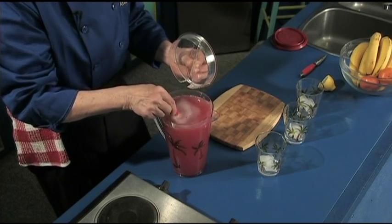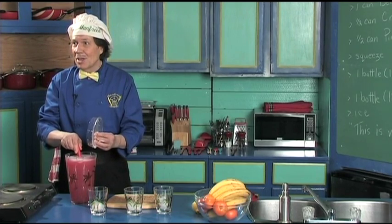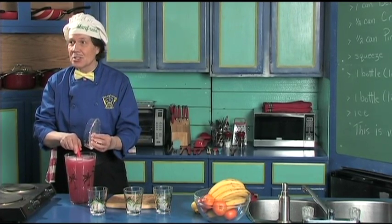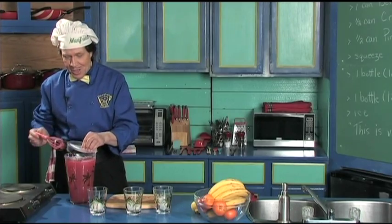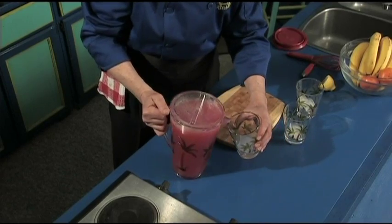Manfred gives it a little stir — just stir that all up, just like that, get it off the bottom. There we go — is Manfred stirring this properly? They've been giving me signals all day. I got the thumbs up — that's good enough! Set this to the side, here we go.